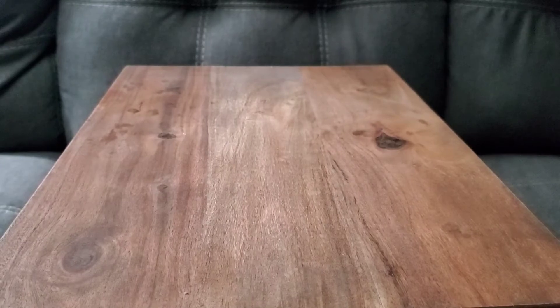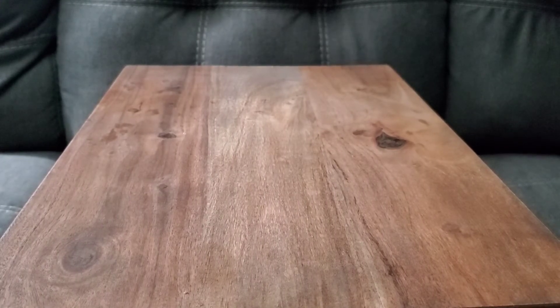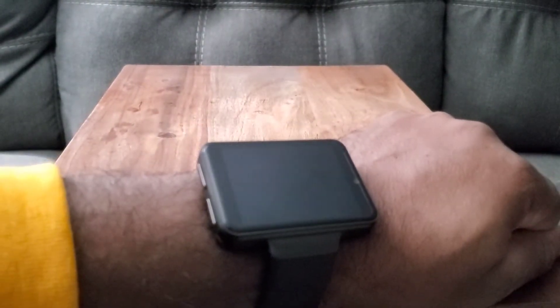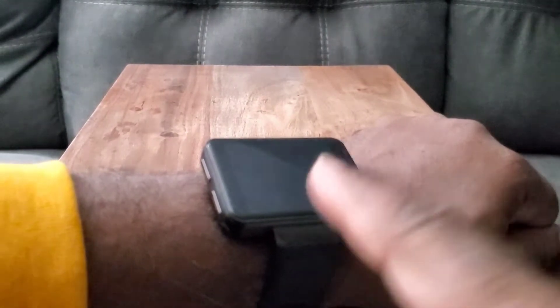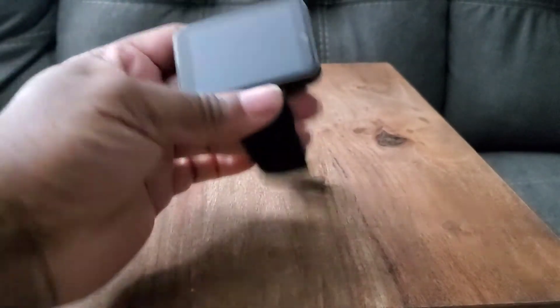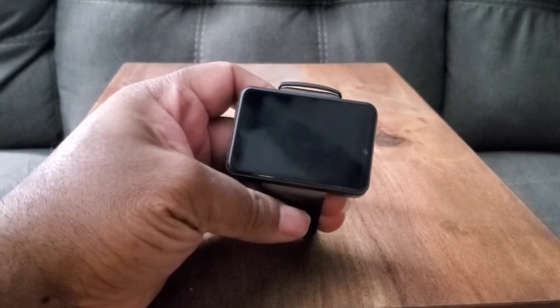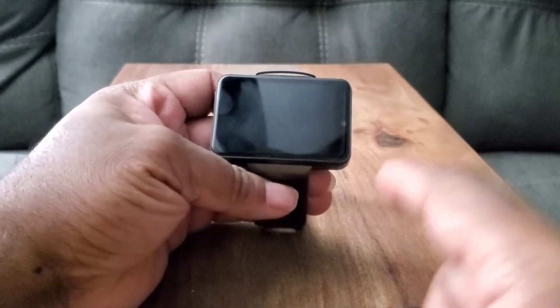I'm going to put this on my wrist to show you how it looks. It is big, but not as big as the regular TicWrist Max — that's a 2.86-inch screen. This one is a 2.4-inch screen. The biggest difference between the two: this one is the S, and usually when you put a letter on it, it's getting a small upgrade. The two things that stand out are the screen size — they shrunk it — and the second thing is the addition of a side camera.